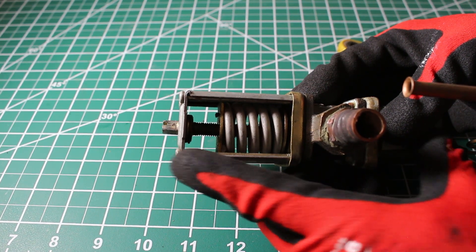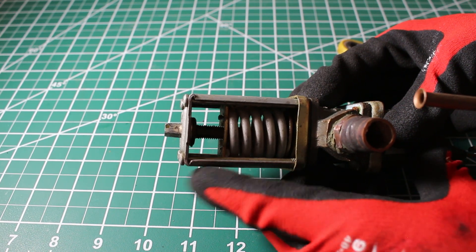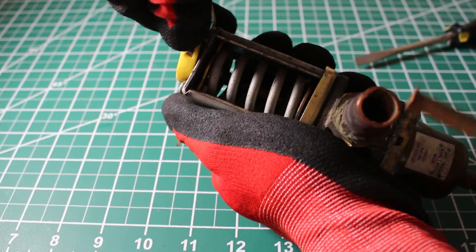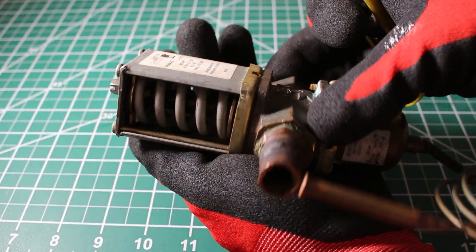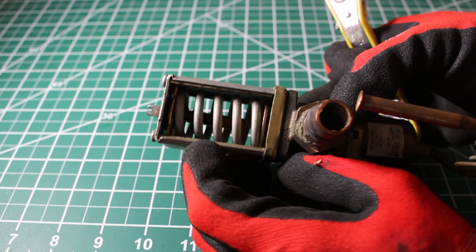To adjust it the other way, we're going to go clockwise on the stem, which will bring the spring up, and therefore bring the head pressure down. We have now gone the other way, and the spring is up, meaning we just lowered the head pressure.